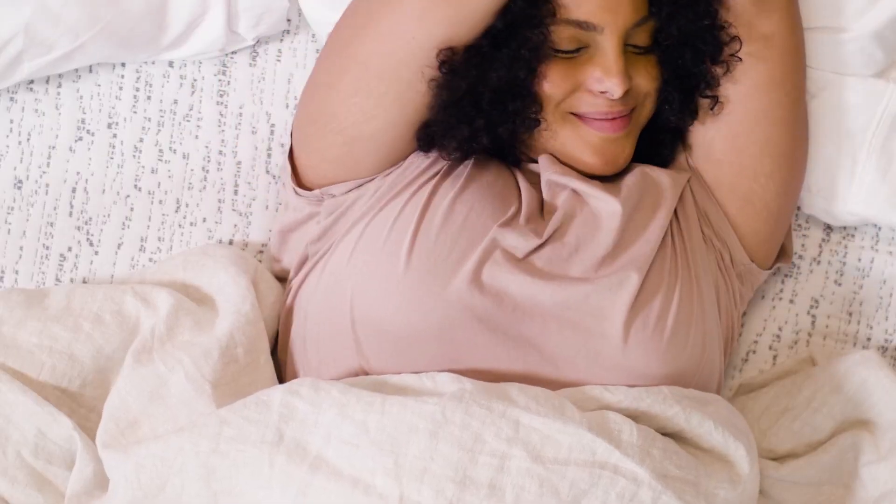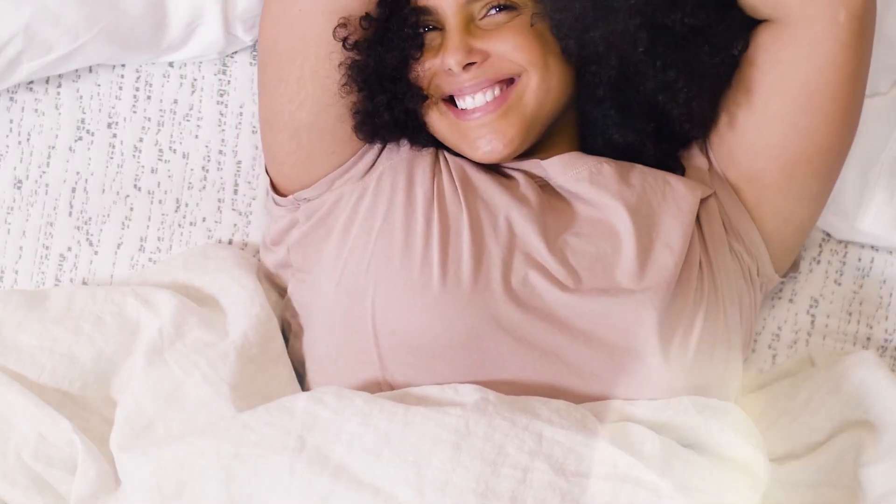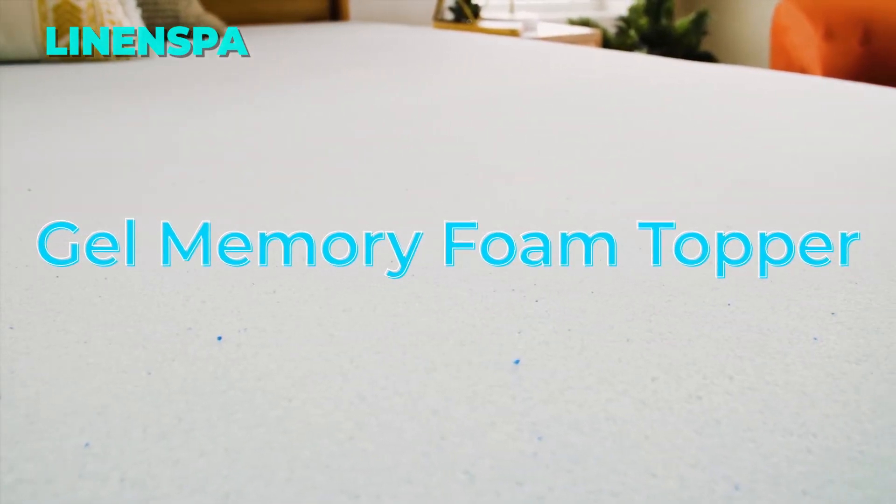Order your Visco Soft memory foam mattress topper today and get a 60-day money back guarantee and a five-year warranty. You won't regret it. Link is in the description.